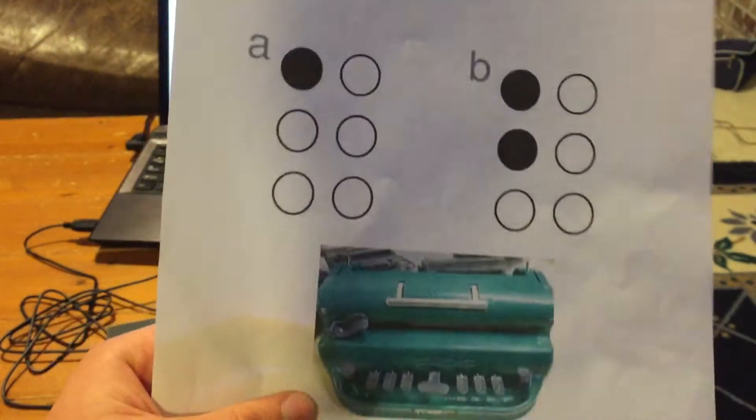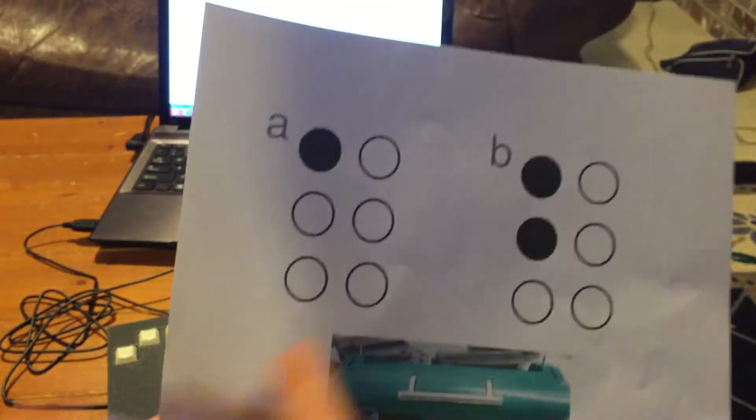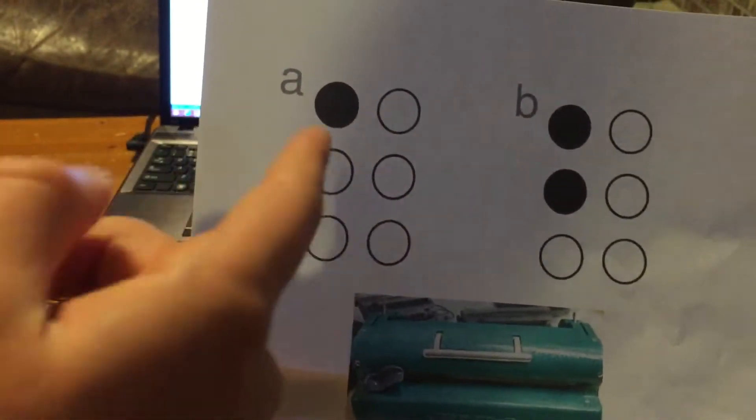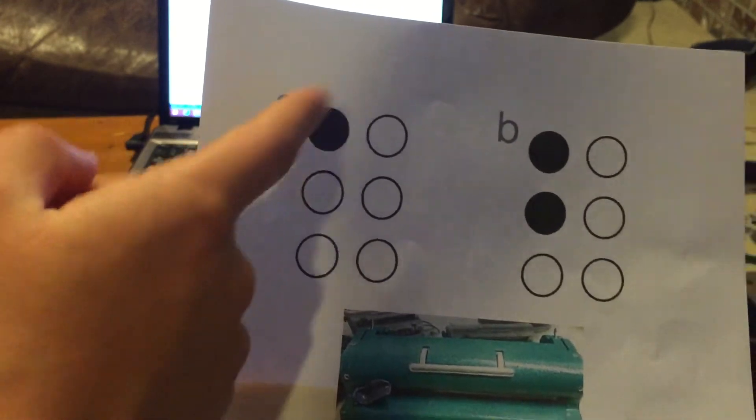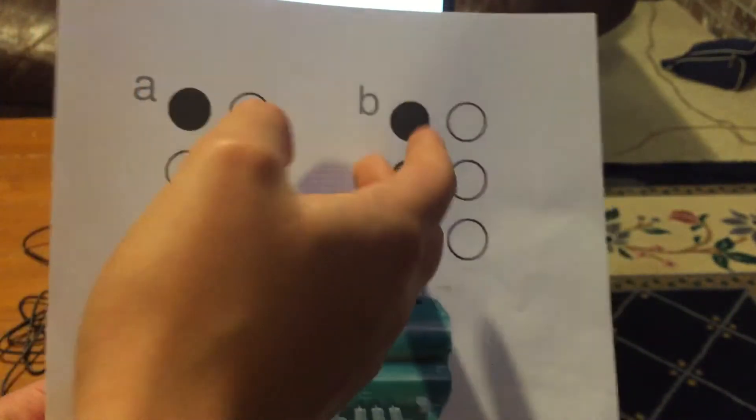Braille is a six-dot language used by the blind. Depending on what combination the six dots are filled in determines what letter is encoded. So if only this top left one up here is filled in, that's the letter A. If these two are filled in, it's the letter B.